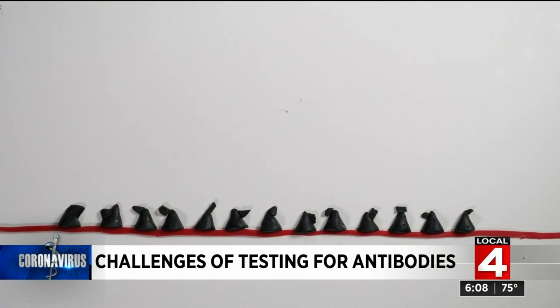The bottom line is a good test is hard to make because it needs to have the right antigen bait that's exactly the same as an important protein on the virus and also unique to that virus.